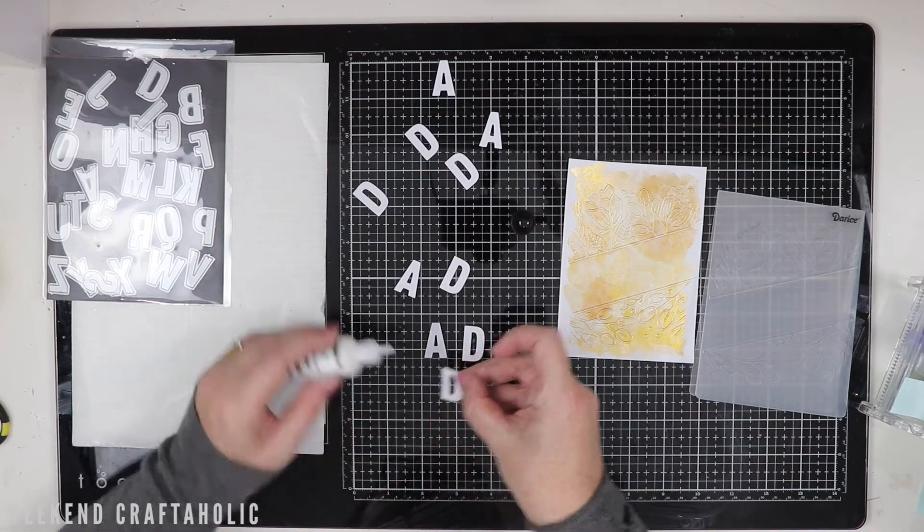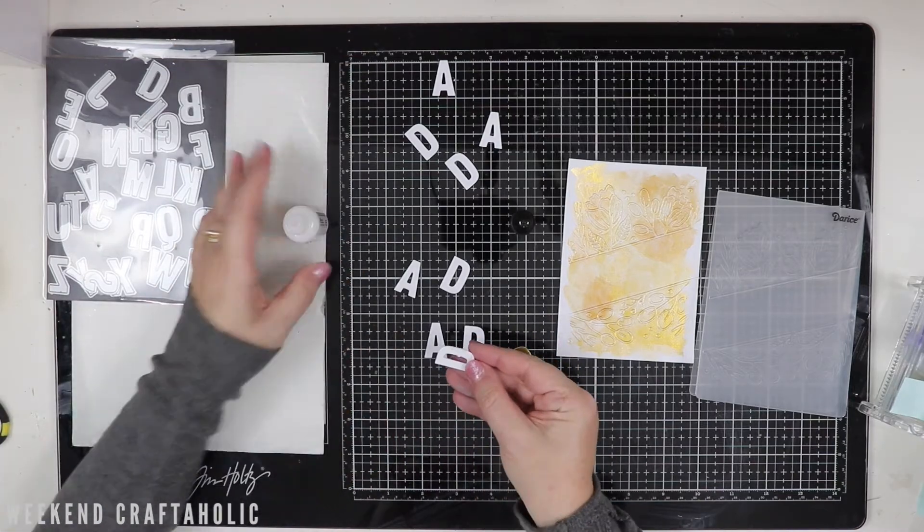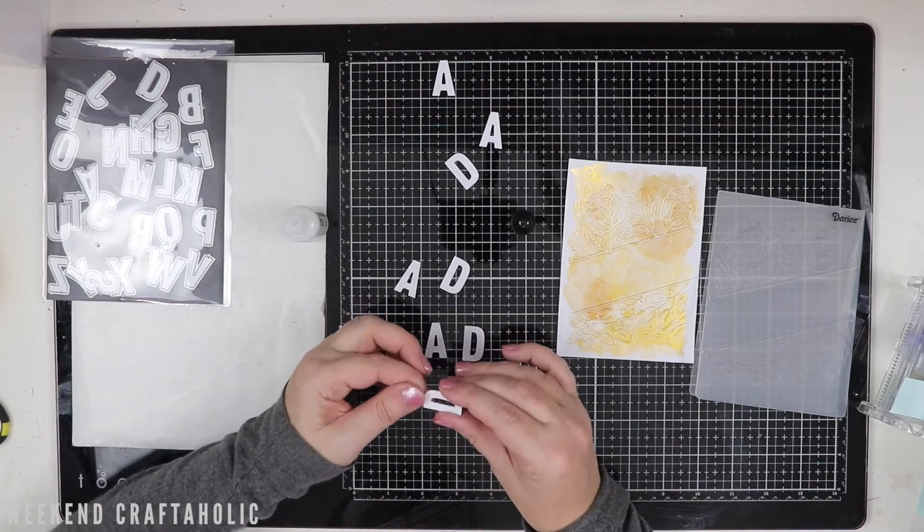I really like the effect of using embossing folders just to give a bit of dimension on the card front and give a bit of interest, especially with this metallic sheen as well. It really does help to bring out the colour of the card front.